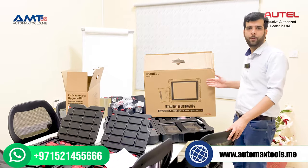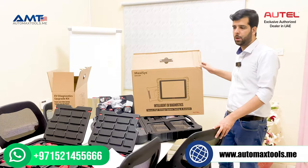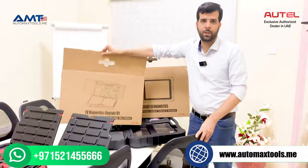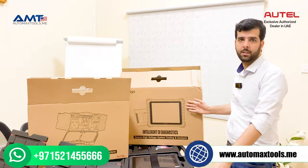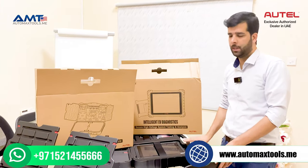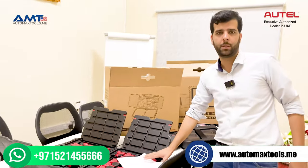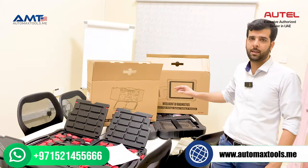The flagship product from Autel, the MaxSYS Ultra, has additional EV capabilities — it comes along with the EV drag box. So now you have complete diagnostic capabilities for the MaxSYS Ultra plus the EV drag box. It comes with two boxes: the MaxSYS Ultra and the EV drag box with accessories.